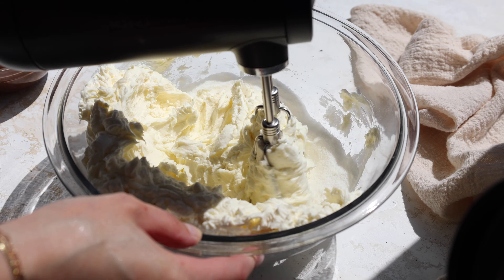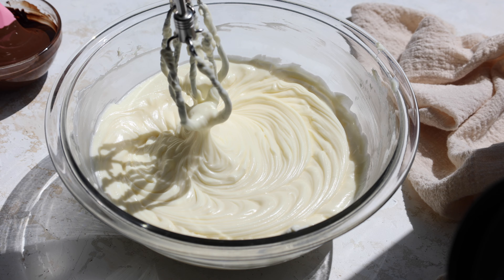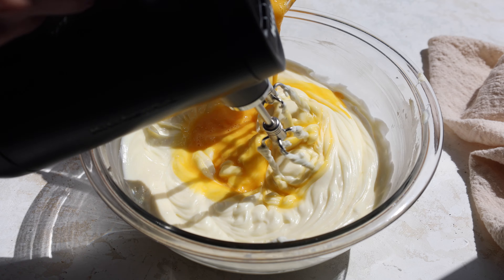Then we whisk in our four blocks of room temperature cream cheese on a low speed just until combined. The texture should be really nice and smooth at this point. Then we're going to crack our eggs into a separate container, whisk them together, and slowly pour them into our cheesecake batter while mixing on a low speed.